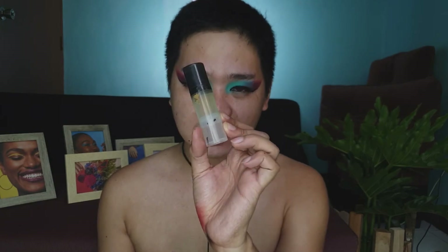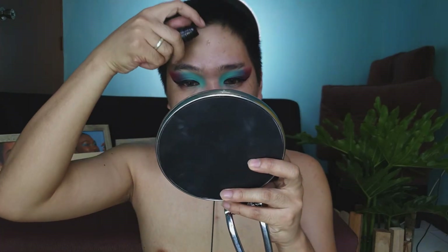For the moisturizer, we're going to use the Sasselady 24K Gold Infused Elixir. I think it's only about one year old — I'm not sure of the exact expiration. We'll just apply the moisturizer and let the face absorb it.